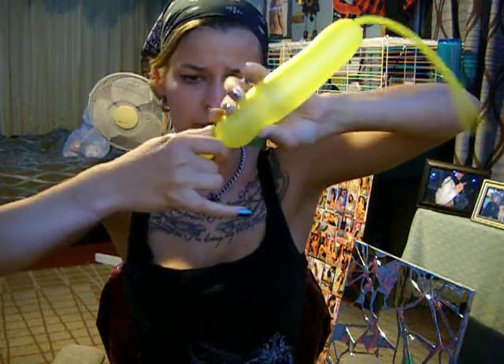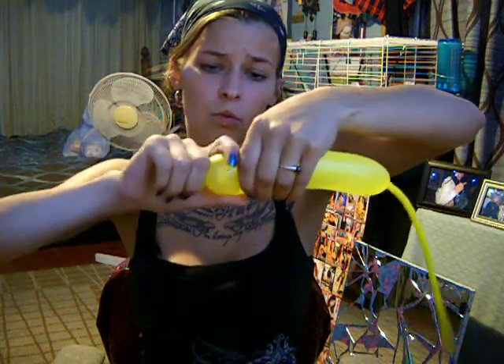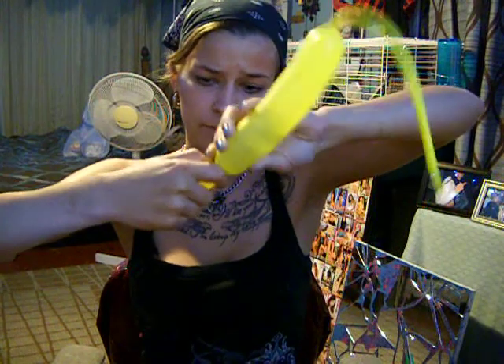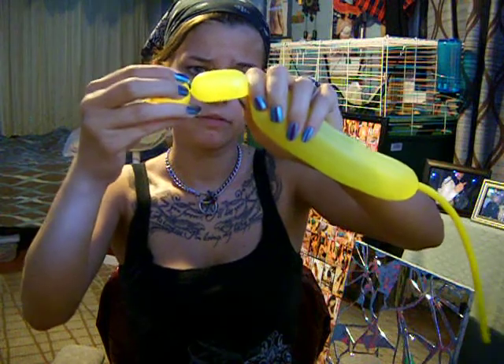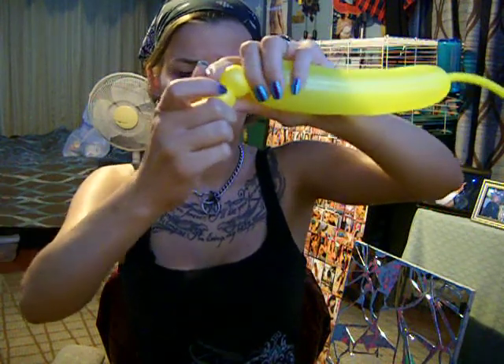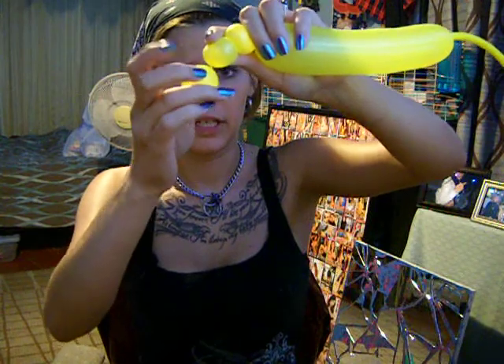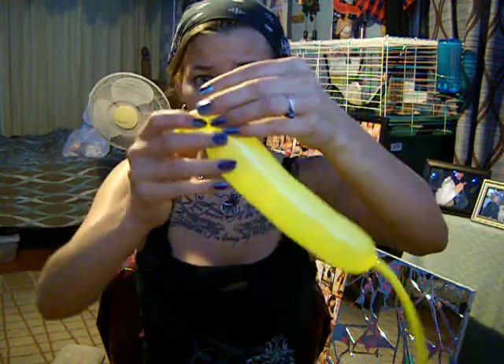Then you are going to make another bubble. So now you have two. And then you are going to make one more — with these two bubbles right here, you are going to be twisting it on this joint right here. Those are the ears. Twist it a few times so you won't lose it.